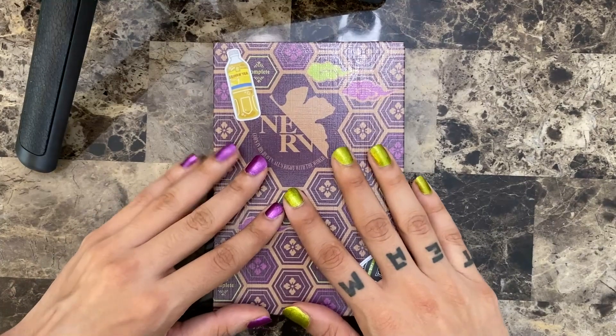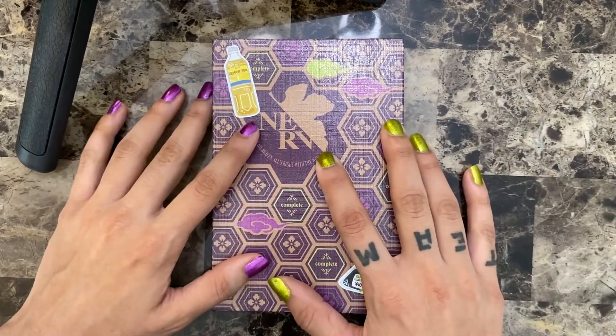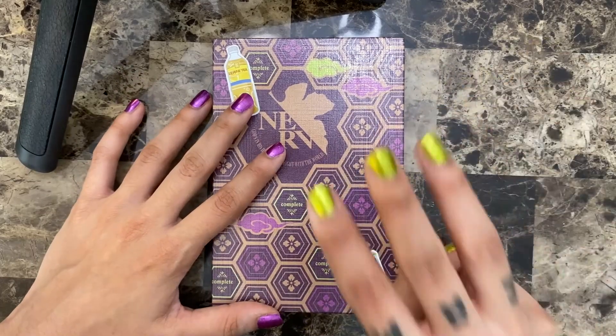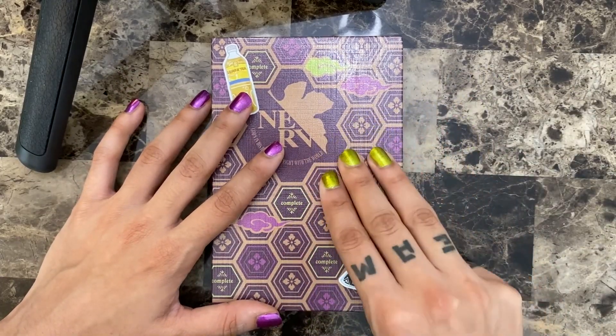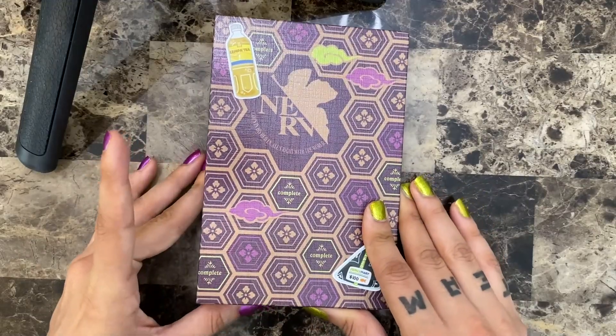Hello nippies, welcome back to the channel, and if you're new here, hi! I'm Nips, a freelance artist, and today we're going to be working on week three of Inktober.